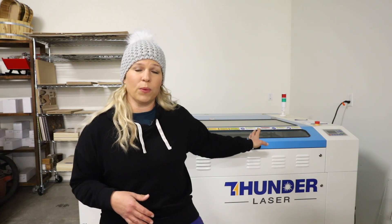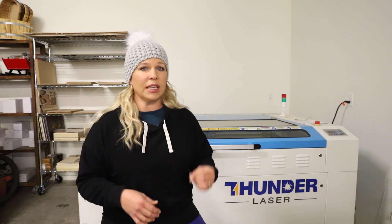All Nova series lasers — I have a Thunder Nova 51 130-watt laser — all of their Nova series lasers come with an industrial chiller, and the chiller functions by keeping the water at a safe operating temperature so you don't have to worry about the temperature being too high and potentially damaging your laser tube. The chillers that these lasers come with have smart programming, or intelligent mode, and they're pre-programmed in intelligent mode, so the water temperature stays within plus or minus a few degrees of the ambient temperature.